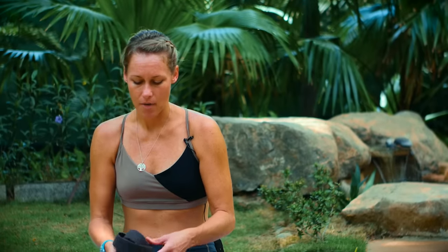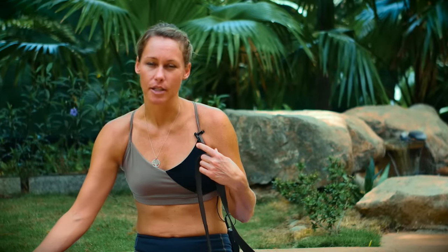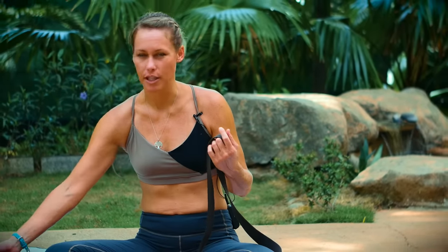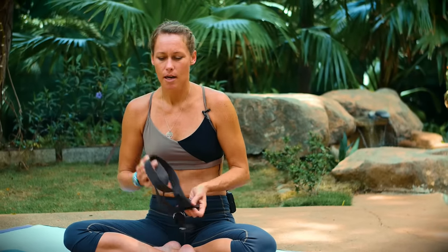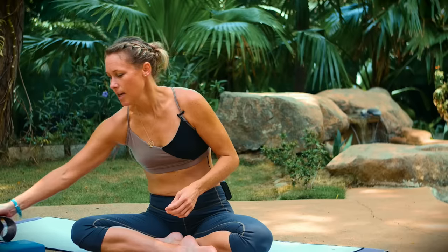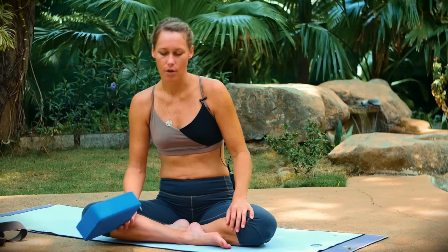If you have props you can use them — a block to assist you in a comfortable seated position, a strap. If you don't have a block or strap, things at home like a towel, a belt, or books can always be used in place of traditional yoga props. We're going to start in a shoulder opener called child's pose and then I'm going to lead you into a pose to get you deeper into your shoulders. If you have blocks or two books, grab them now.